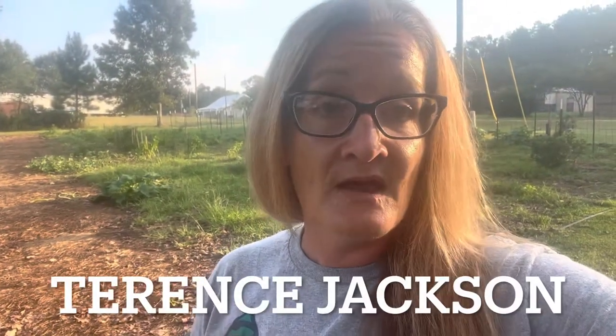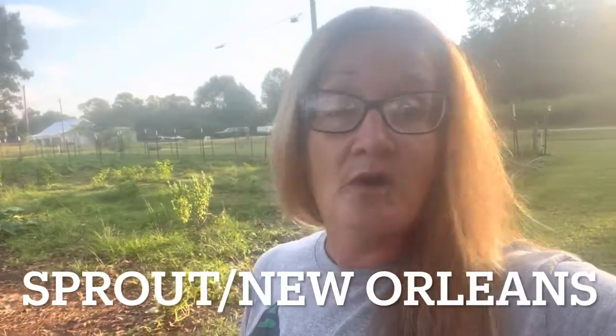What I'm going to do is break up those videos into little chunks and post them. The video you're fixing to watch is a gentleman who does a do-it-yourself crimper for taking down cover crops, and his name is Terrence Jackson. He works with Sprout out of New Orleans, which is a nonprofit, and he is amazing.